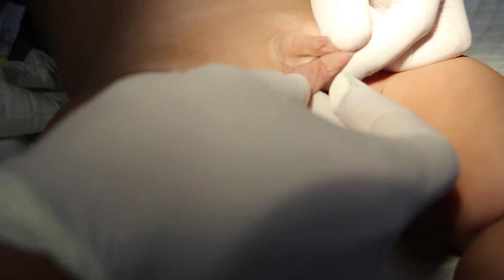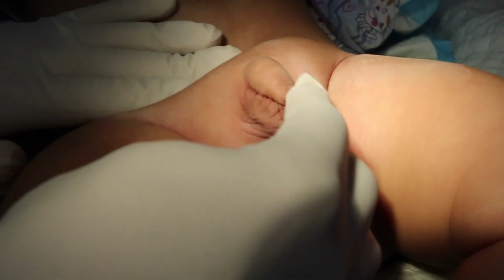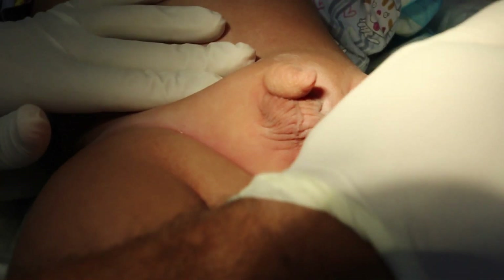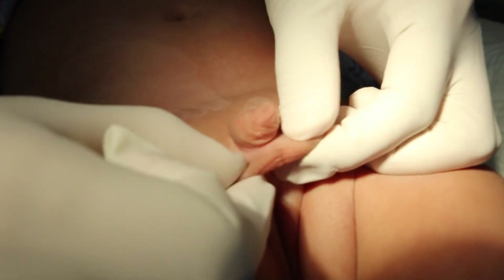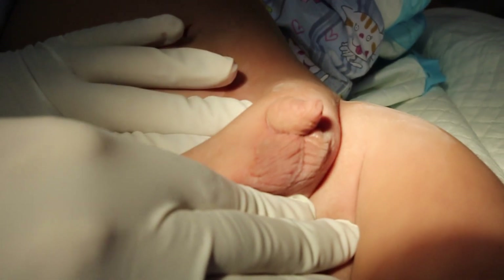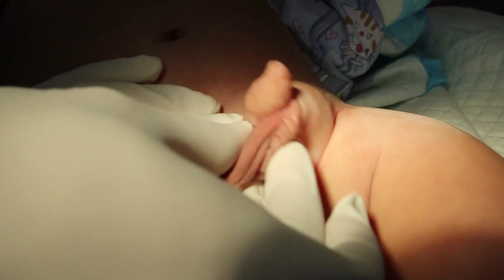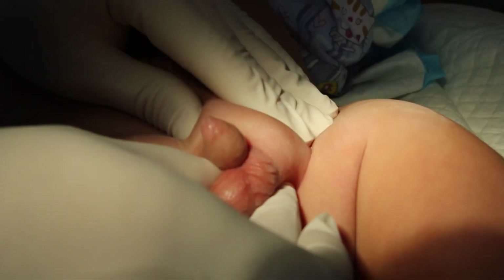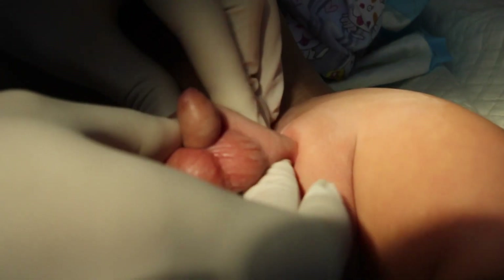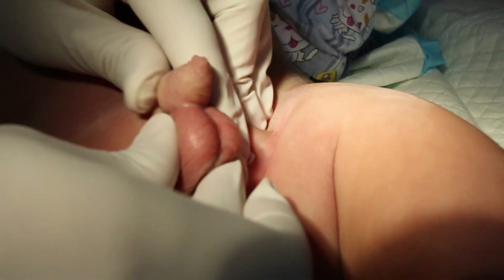This kid was also sent to us as a case of undescended testicle. Ask the nurse to hold the legs for you to be more comfortable. Look at the skin first — it's quite developed. Try to bring both testicles down to the scrotum. Starting with the right side, here is the normal testicle — it was up but could be brought down to the scrotum.